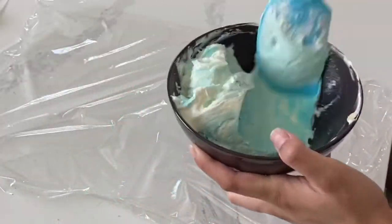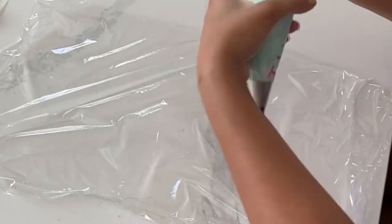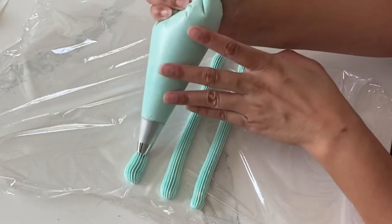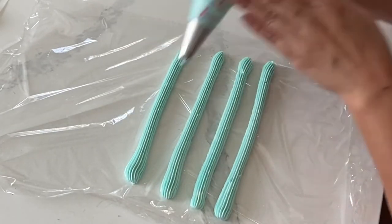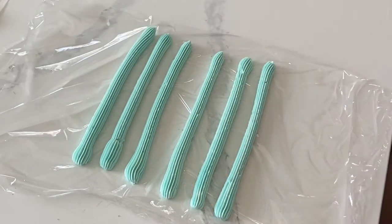I want to make some two-toned buttercream so I'm just mixing up some blue here and then I'm going to be mixing up some pink. What I'm doing here is a striping technique so I want it to be really, really swirly when I pipe them out, so I'm just making sure that every second line is a different color.